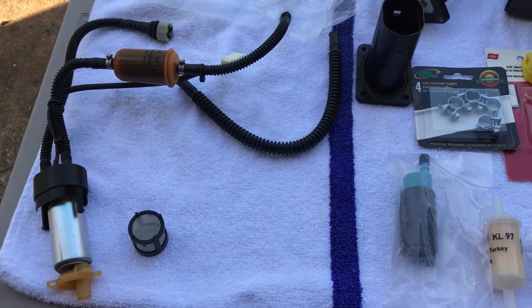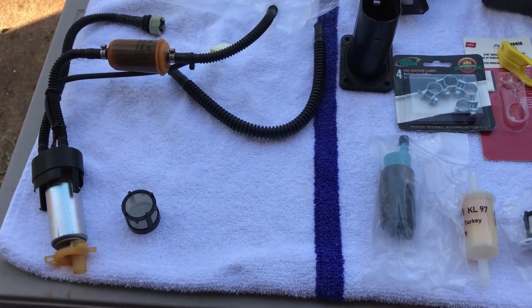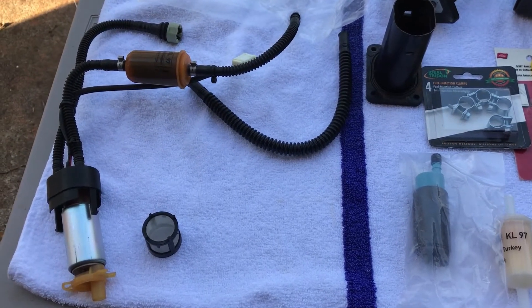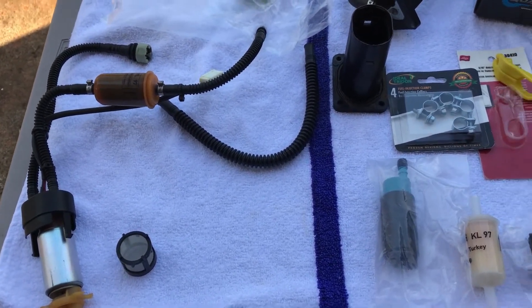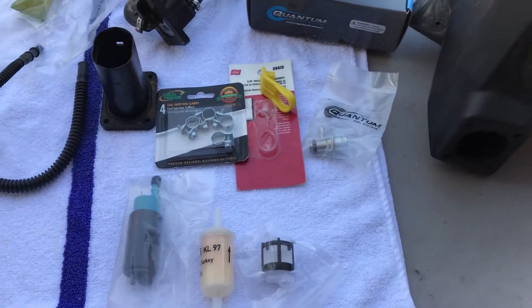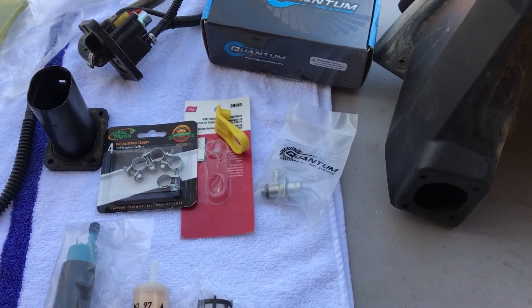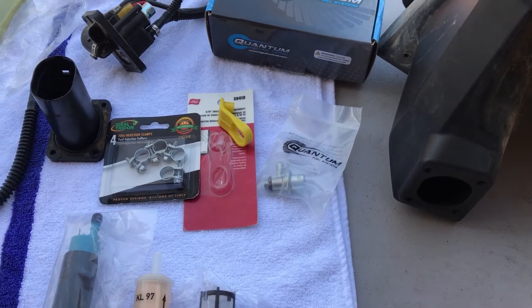The symptoms I had were that the bike was really hard to start. It seemed to run good once it was started, and on the track and trails I didn't have any issues. But if it stalled or I went to restart it, it never really wanted to start — it got to the point where I couldn't start it at all. I researched online and found this is common for the 2011s: the fuel pumps and fuel filter will clog and fail.